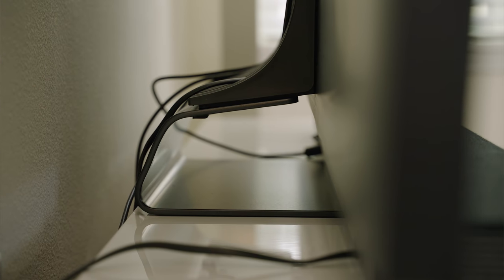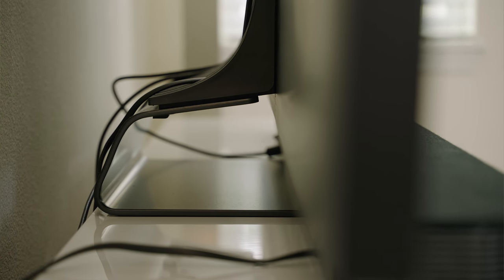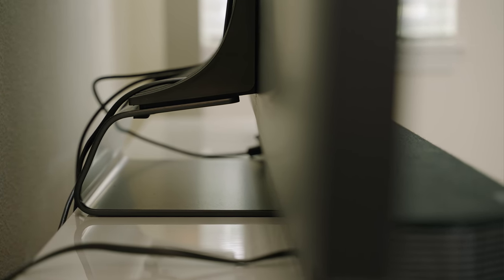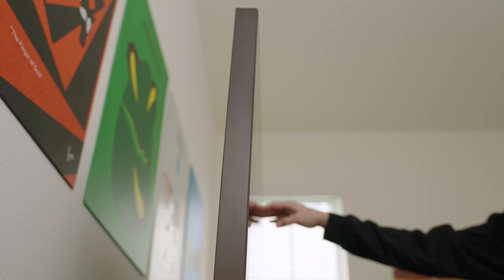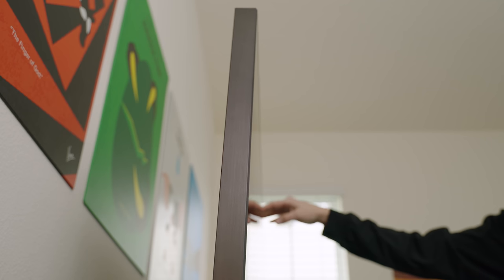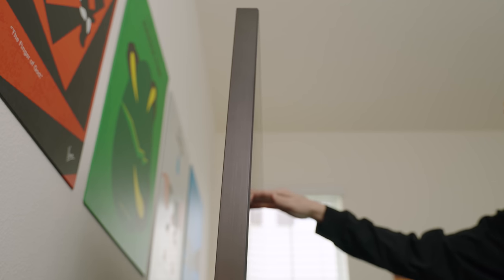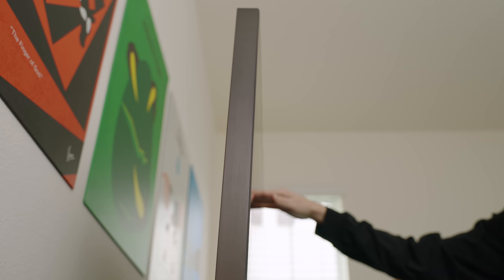The first thing is the stand. The actual construction of it is very solid, but the way that it supports the TV is terrible. My Q90T has so much shake and wiggle, even after safely tightening all of the screws as much as I could without damaging anything. While it's perfectly safe in terms of it flipping over or coming detached from the base, I can't help but have a nervous feeling seeing it rock like that.